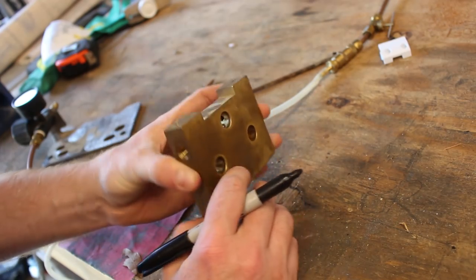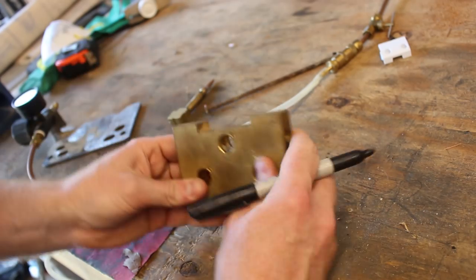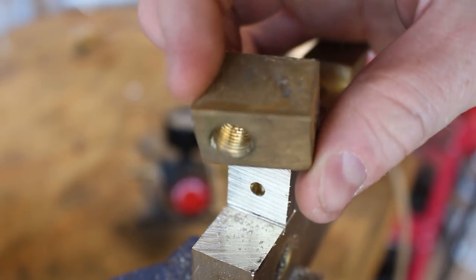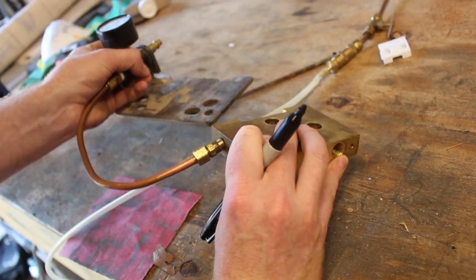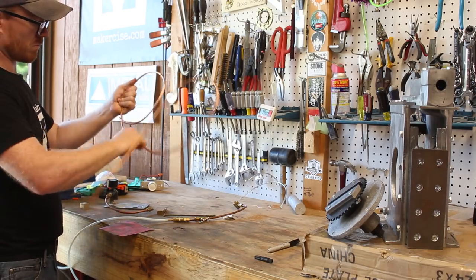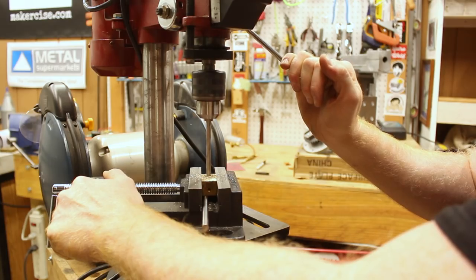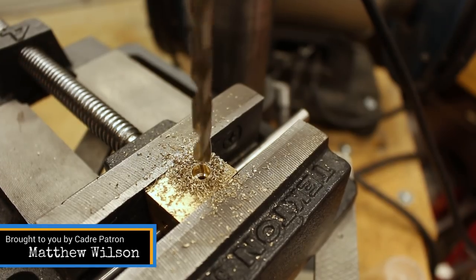I've got this scrap block of brass — it's a manifold from some type of automotive test equipment. It has the same threads as this compression fitting from the old kerosene injector, so I'm pretty much just going to cut off a corner so I can drill a hole to solder the copper tubing into.